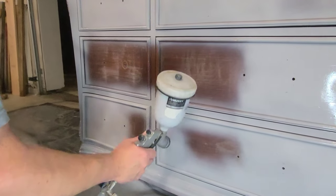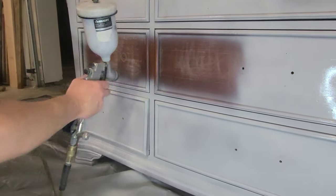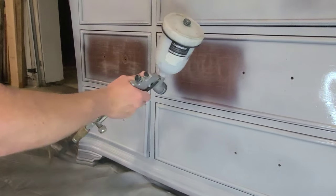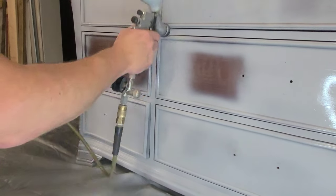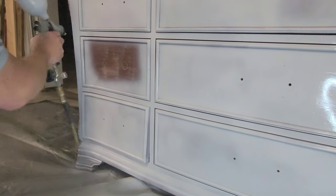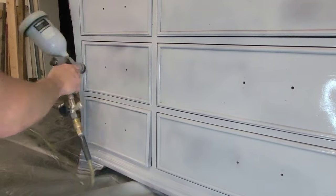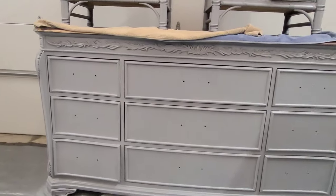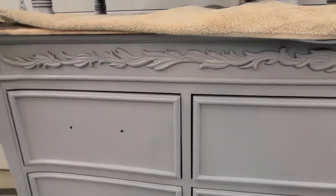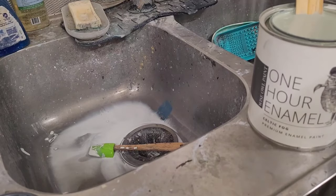It is recommended to use Wise Owl primer underneath One-Hour Enamel to help with adhesion. I also tend to use primer on a lot of my pieces because I really like the way paint lies over primer — it saves me on coats of paint and gives better coverage with just two coats versus needing more without primer. Wise Owl primer is stain blocking and gripping in one, so it's the only primer I need. I'm using it for adherence and also in case any stains come through from the wood exposed during scuff sanding. After two coats I got great coverage and was ready for paint.